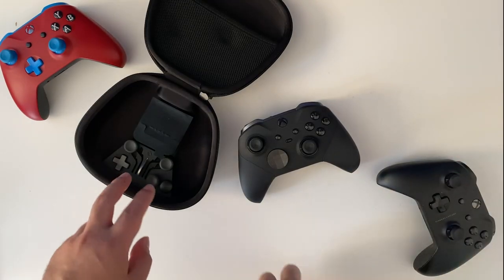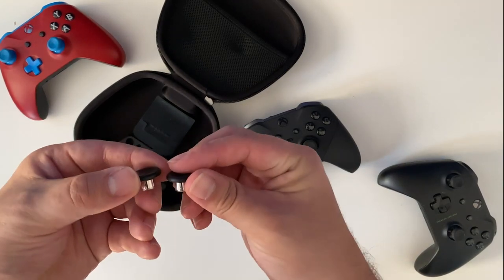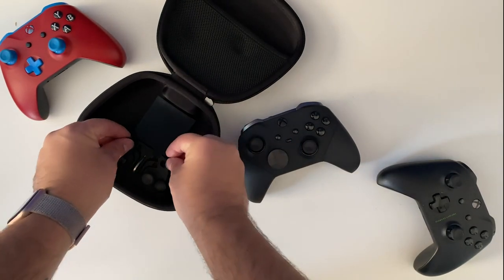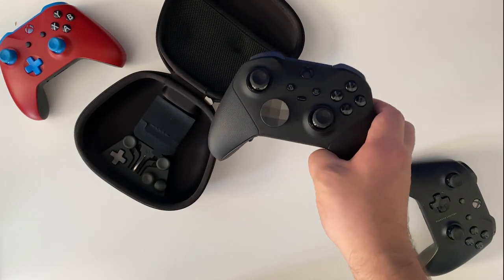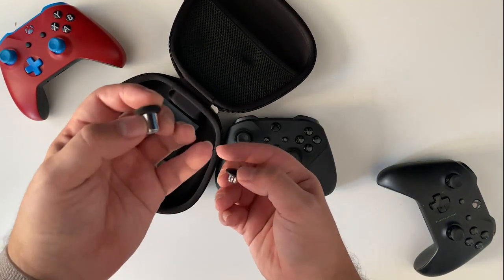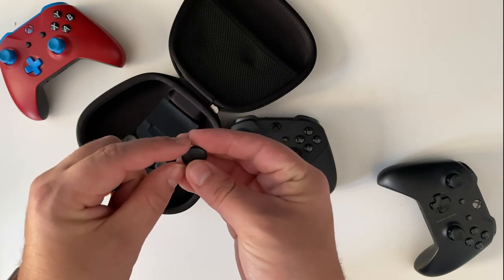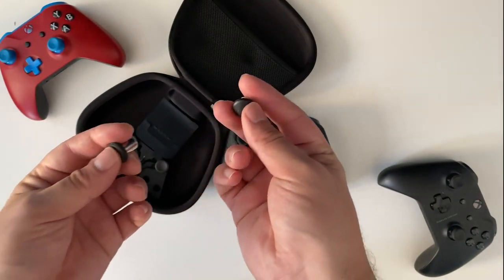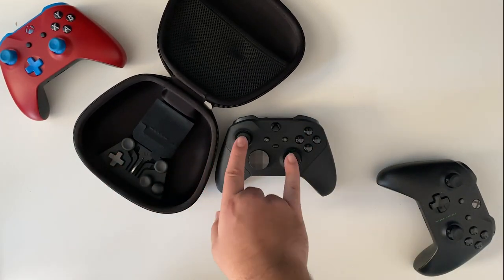Below the controller you have a couple of other things — some accoutrement, if you will. You have two thumbsticks that are also concave, like the ones pre-installed on the controller, however these ones are very smooth and do not have the grip around the rim — that's probably just a personal preference thing, maybe you have sensitive thumbs. Then there's also another concave thumbstick like the ones that come installed but it's much taller, and then there's also a convex thumbstick with concentric circles for grip. Play around and see what feels best for you — I just like the ones that come installed, but you might be different.